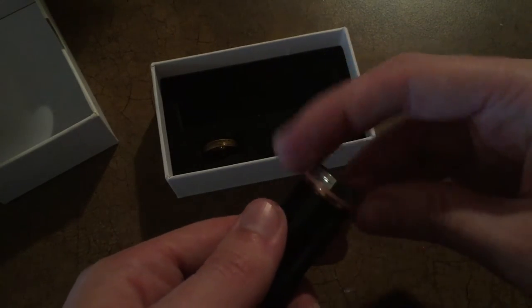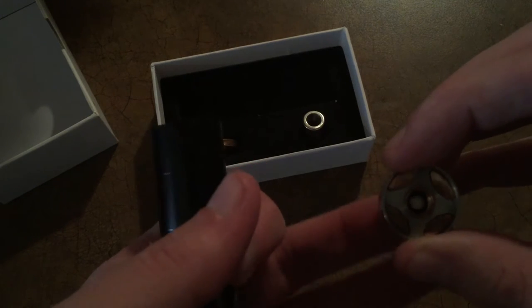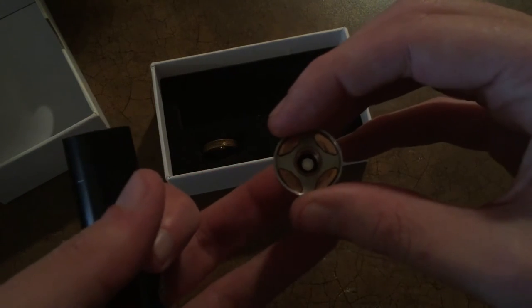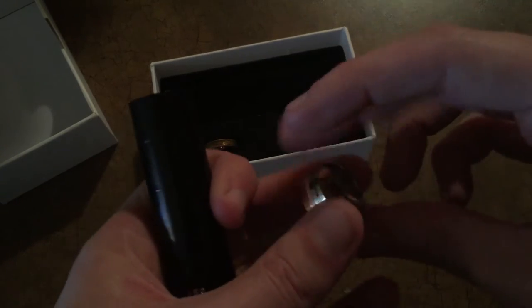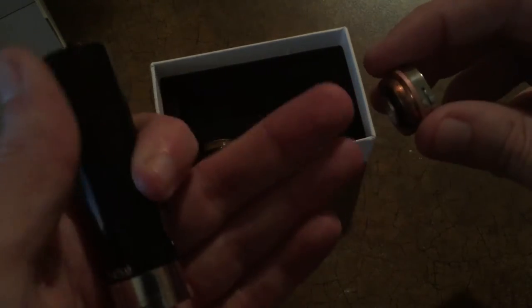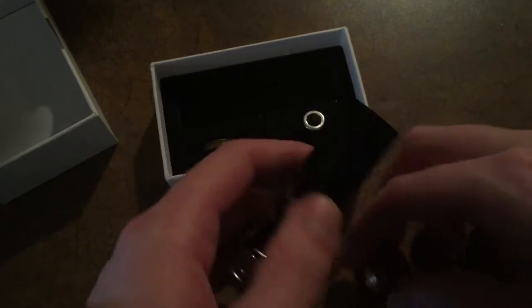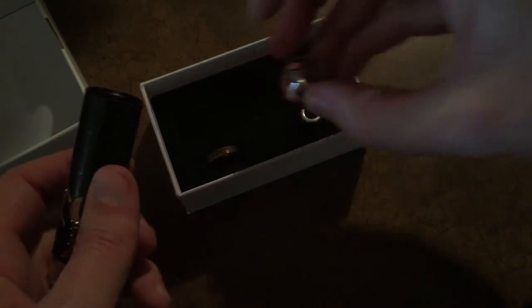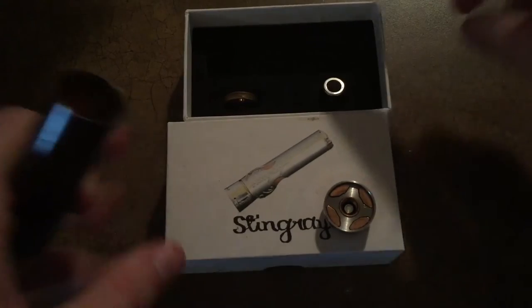Now when we unscrew the top here, you'll notice there is a 510 connector in here and it's not spring-loaded but it is movable. So I'd just put my atomizer on first and then you can see where it protrudes out, and then you can attach it back to the device when the battery is in it.